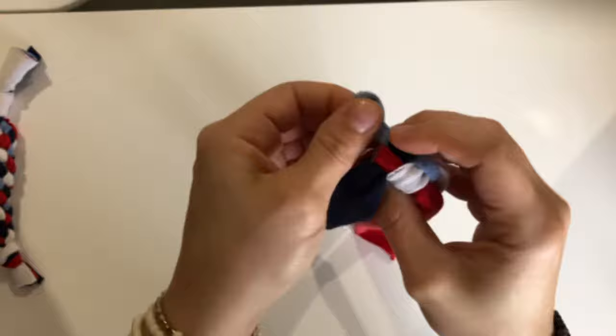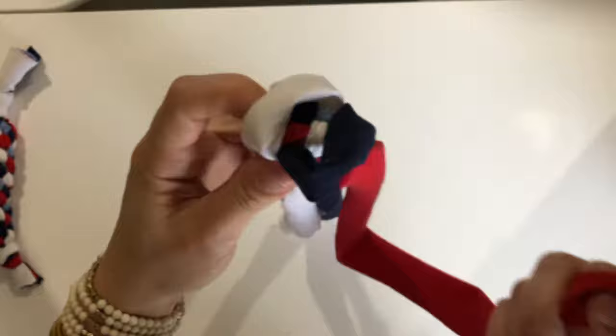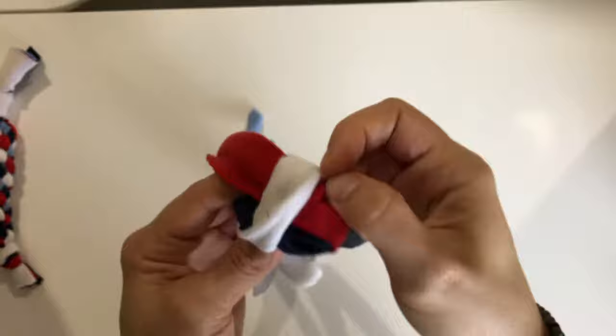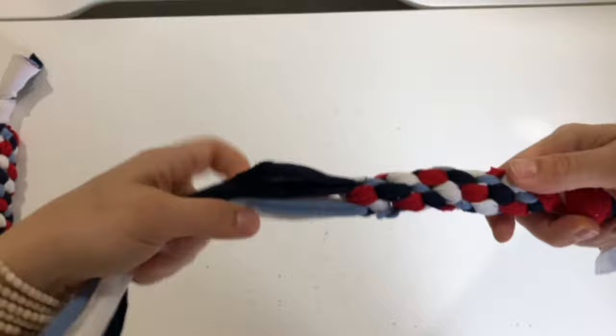Now pull tight — two in each hand — and then pull each strip individually to tighten all the way. You just repeat this process, folding diagonally to make two loops and then folding the other two through the loops diagonally. Repeat this over and over until you have enough fabric left at the end to tie off. Now I have a little bit left at the end to tie another knot at the other side.